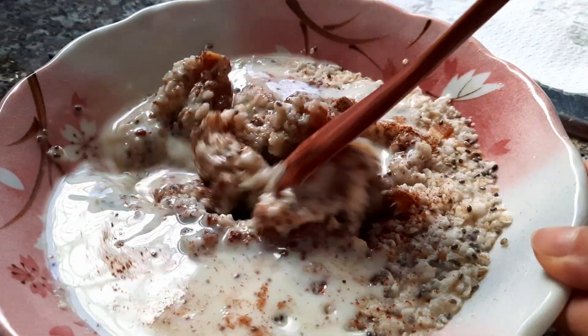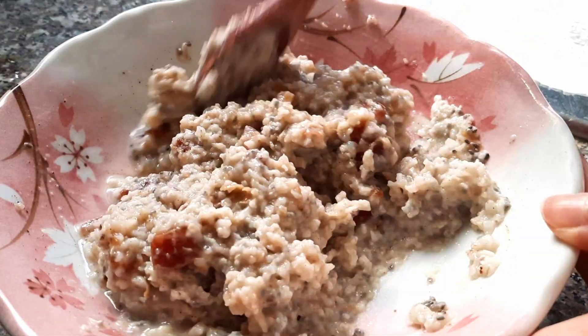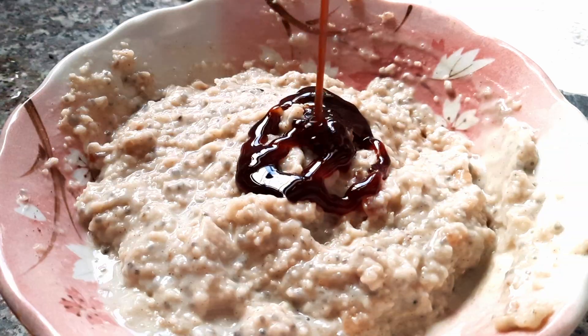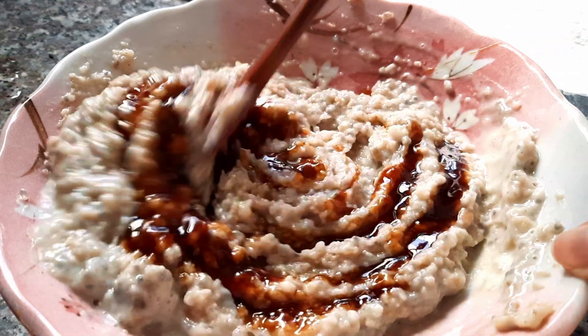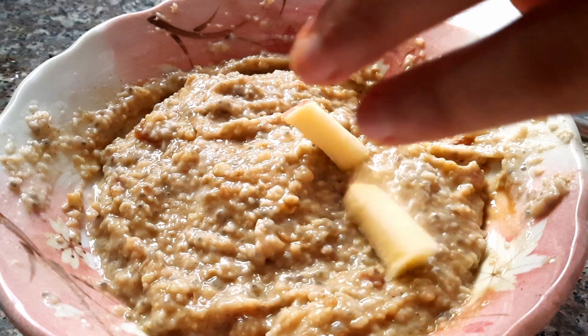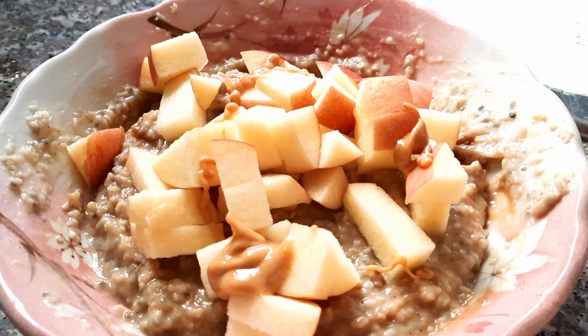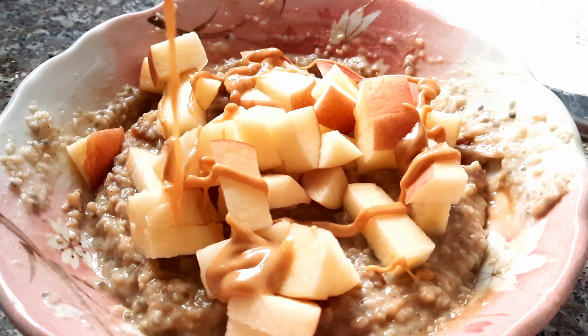After cooking I add some apple pie spice — you can just add cinnamon — then a little bit of salt and a splash of soy milk, and mix it together. I added a little bit of date molasses. I usually don't, but the dates I used weren't that sweet, so I needed a little extra sweetness. Then I topped it with apple and peanut butter — a cozy breakfast.